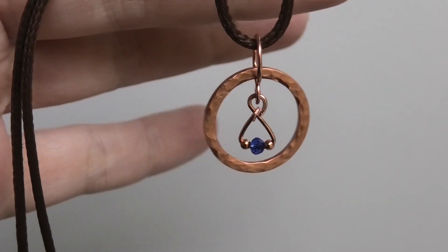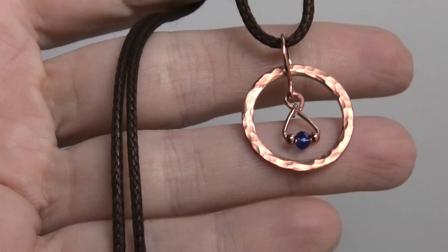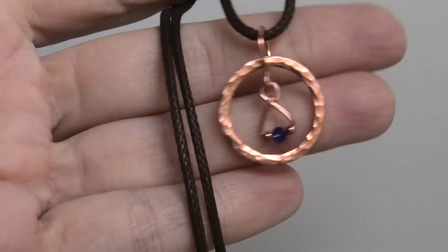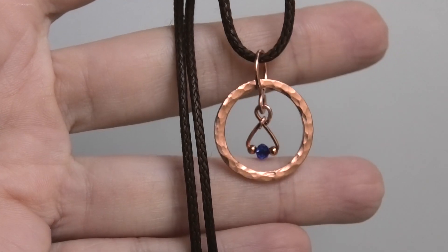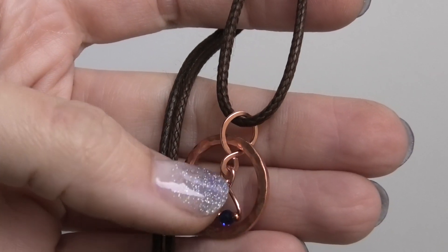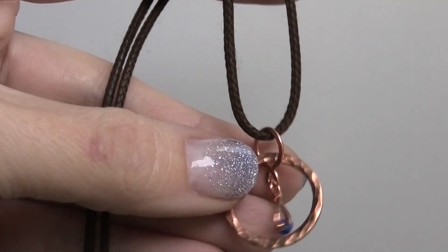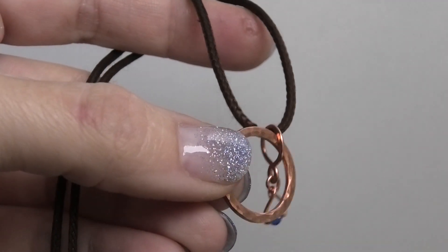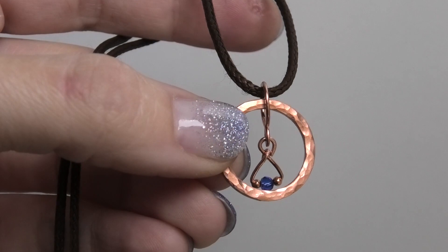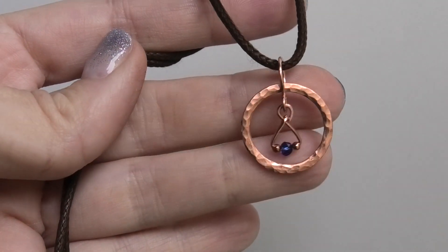Hi everybody, this is Oksana and today we're going to make this adorable little pendant made with a copper washer. It has a little dangly charm inside of it. This is a really great project because it's quite simple and good for beginners — it involves some wire wrapping. You just need a copper washer, which are used for cars, so you can find them in auto shops or online — I bought mine on eBay.